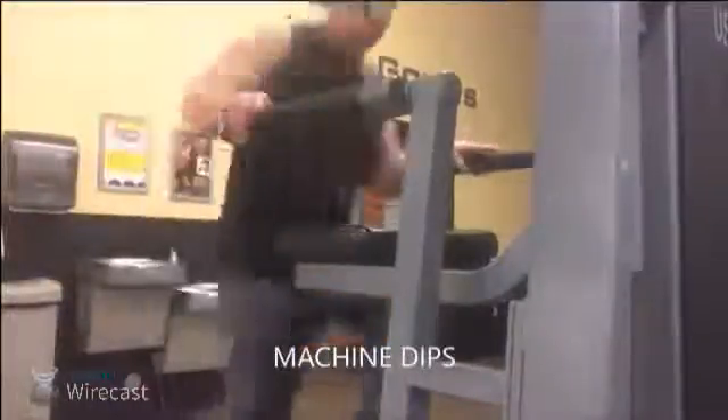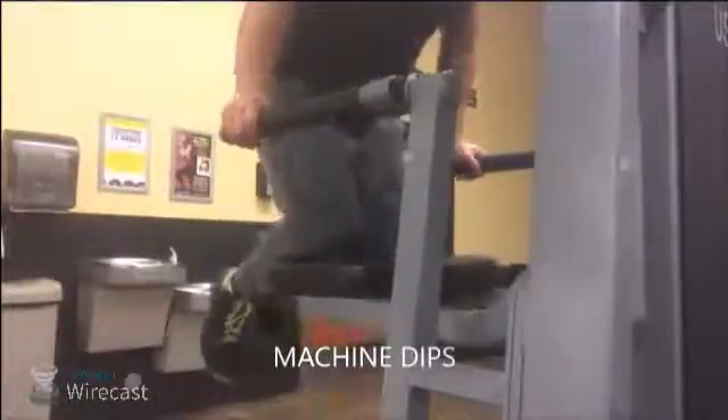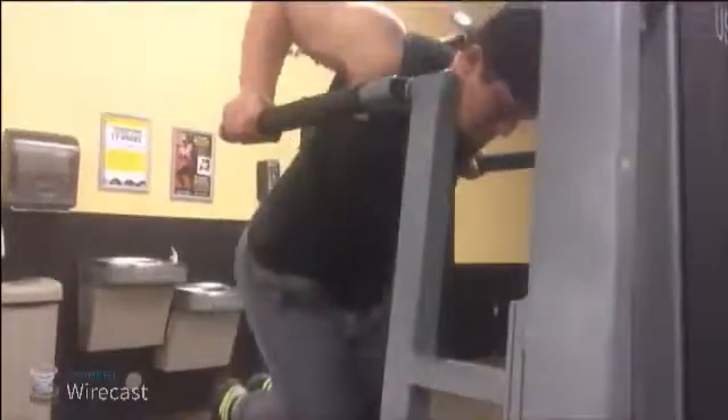It looks like we're going to finish up here with some machine dips. There's a way to do these free weight, but I always opt for the machine because at this point in the workout I'm pretty toasted and I'm looking for just a good stretch to top off my pump. For that lower chest area, you don't want to get it too bulky — you want a nice round look to the lower area of your chest. Using the dip machine just allows you to control that area, squeeze it out, and rep it out. That's what it's all about.